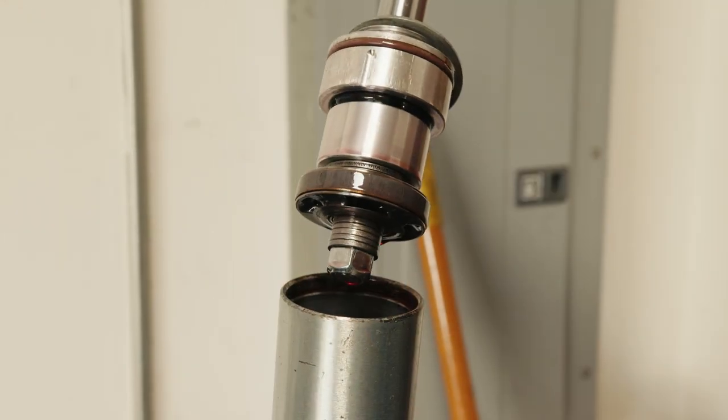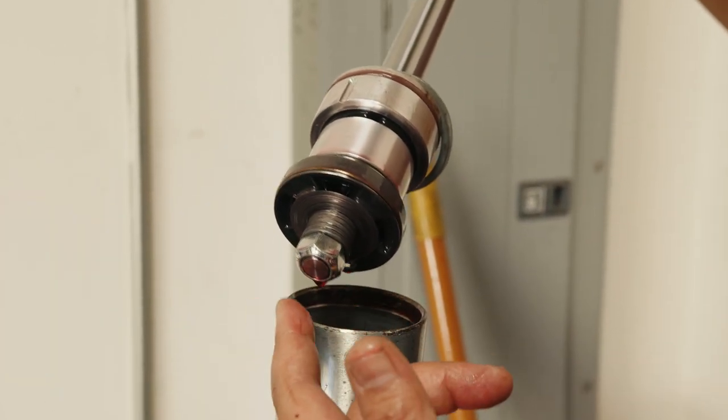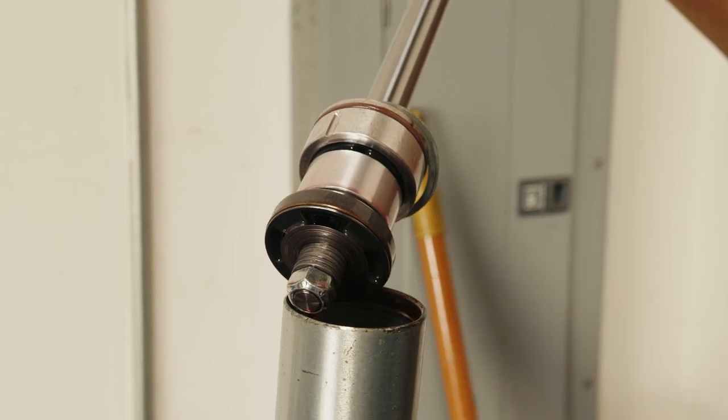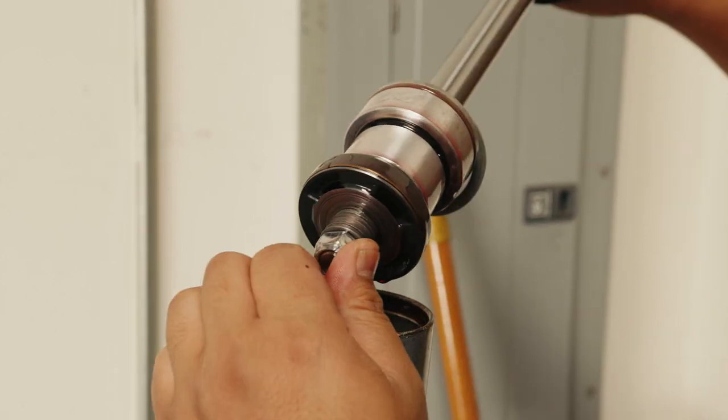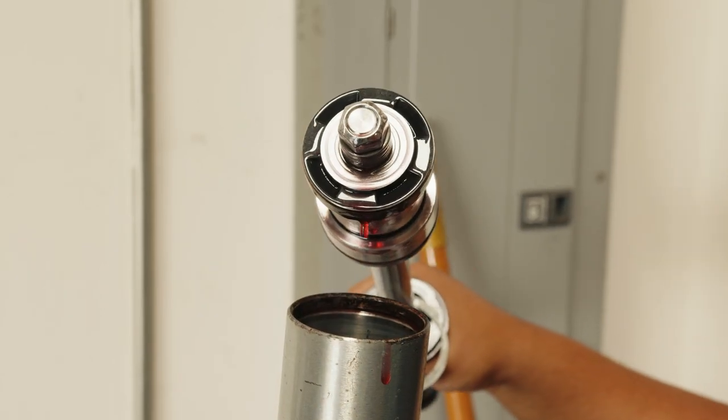On an older shock the fluid would be black. This fluid looks fresh just because we did rebuild it, but we wanted to make sure we rebuilt it on camera for you guys. Let all that shock oil drain out so that when you put it on your table you don't make an even bigger mess.